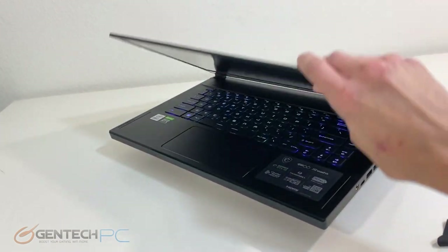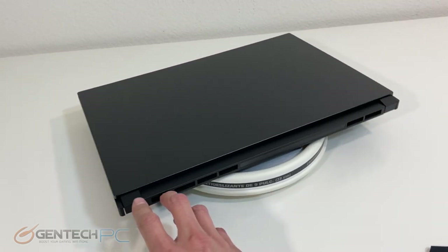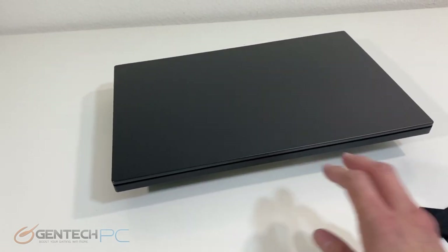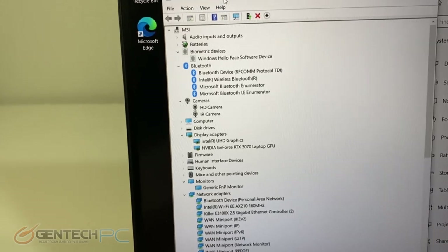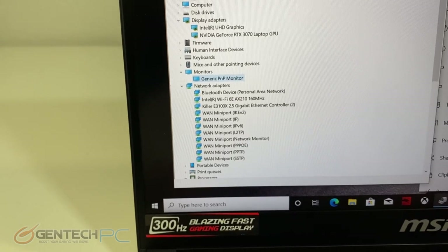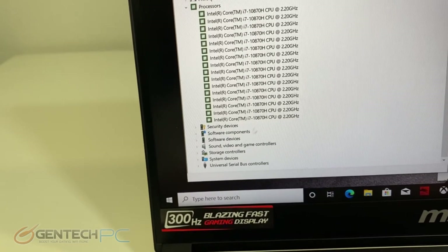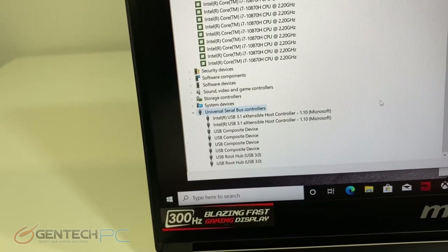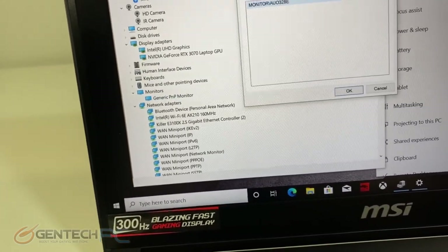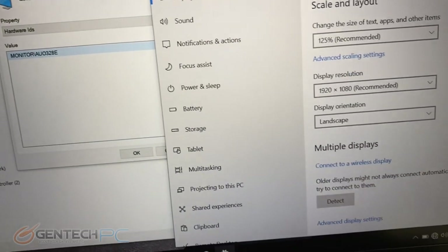Here's one final look at the full system before we start moving into some of our benchmarks. Looking at the device manager, we can see our hardware list. The big upgrade in this particular release is the Nvidia RTX 3070. We still have our high-end Core i7 CPU, a Killer NIC for networking, and the new Intel Wi-Fi 6 — a pretty well-rounded system. The panel ID is available here, and the refresh rate is confirmed at 300 hertz.